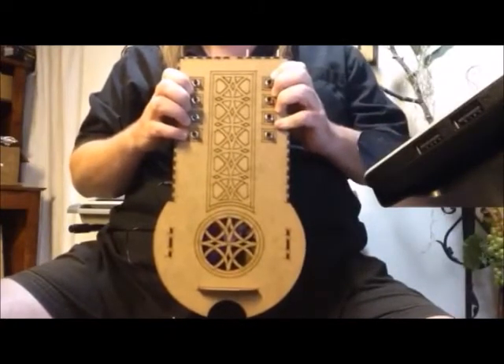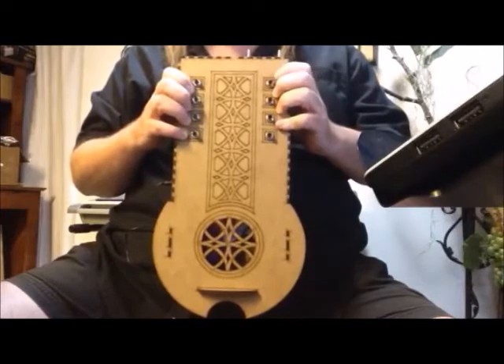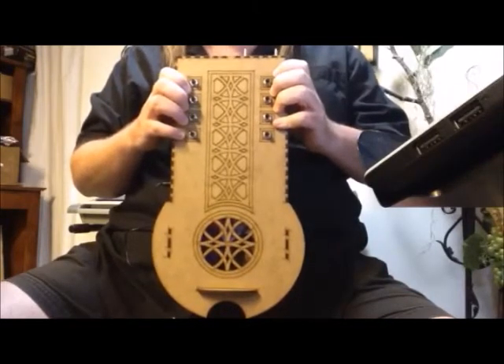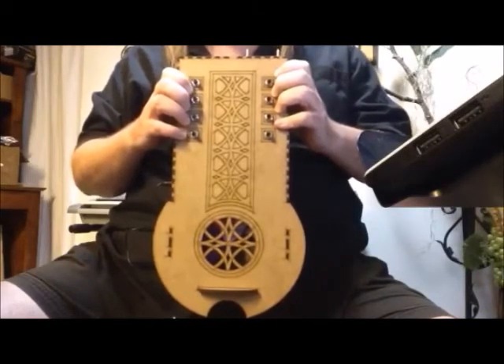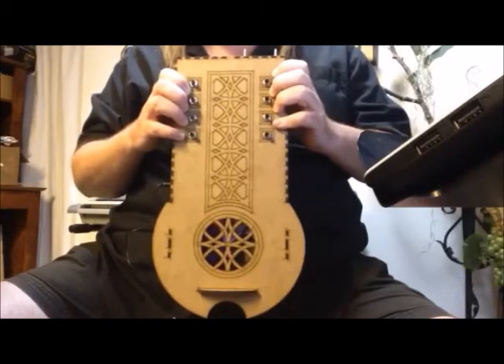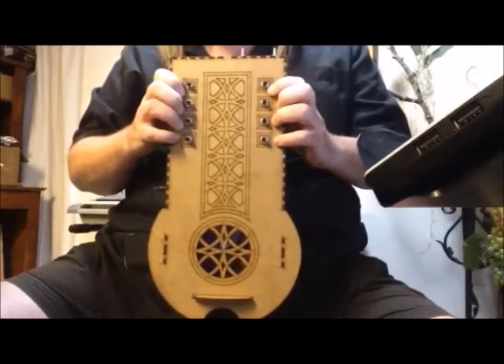There's a little surprise I didn't tell you about at the beginning. This instrument actually has a second microcontroller. Because the MicroBit can only power one tone at a time, I put a second microcontroller so that I could have a drone. So I'll turn that on now, and I can play with the drone.